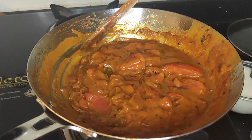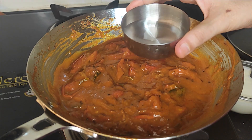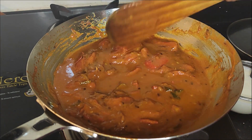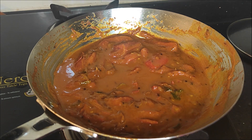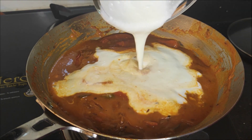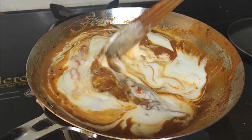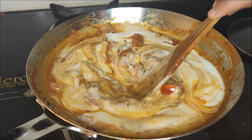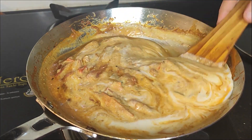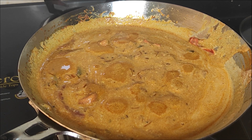The oil is ready. We will lower the flame now and add the curds. Let's add 2-3 spoons of curds. If you add curds, the gravy becomes very soft. Now we can mix it in. Keep the flame low. If we add curds, we will not need more than 2 minutes of cooking.